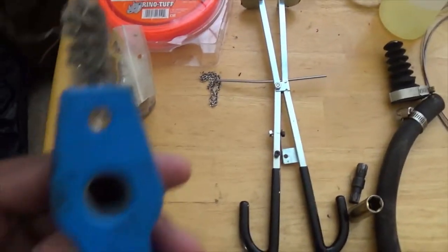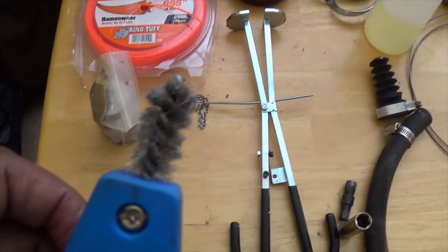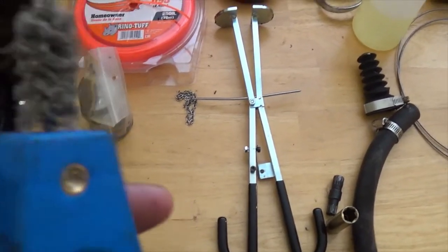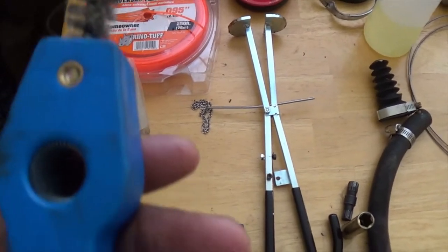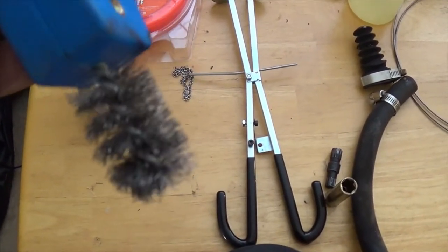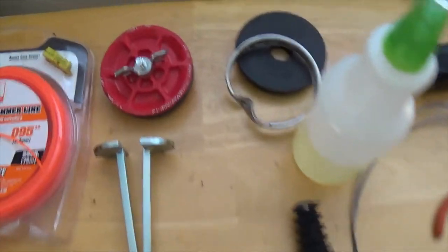This here I used to clean the threads up on the bell housing for the shift cable. I put this in there and it cleared them up a little bit — it was pretty good at doing that.